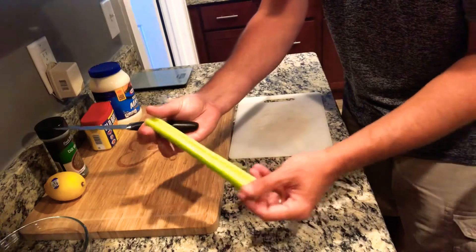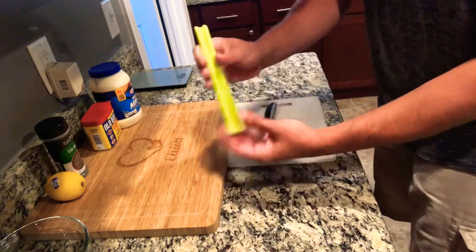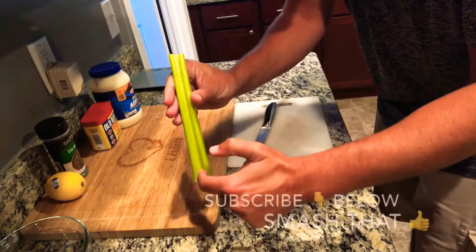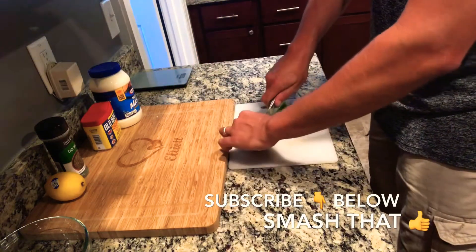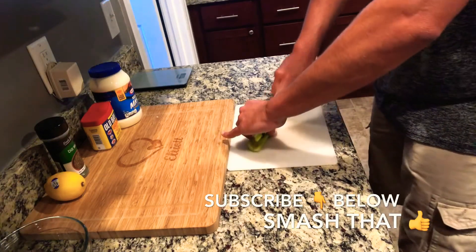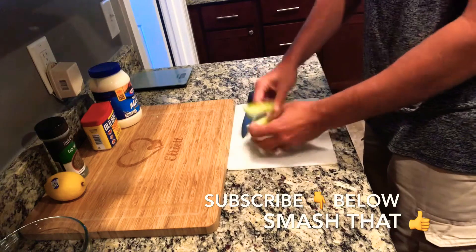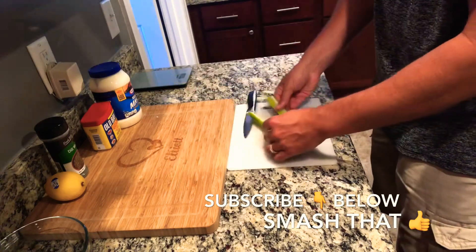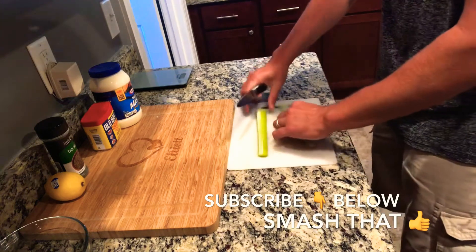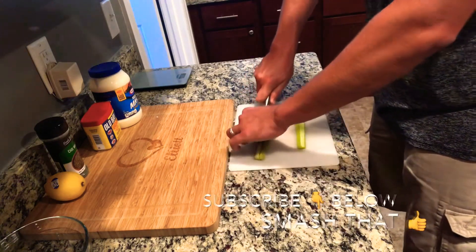Now grab your celery stick. What you're going to do is split it down the middle, then come back and split it again down the middle. I'm going to use about three quarters of the celery — I'm not trying to overpower the shrimp salad. If you feel you need more celery, you can go ahead and add it, but do less first and then add more.